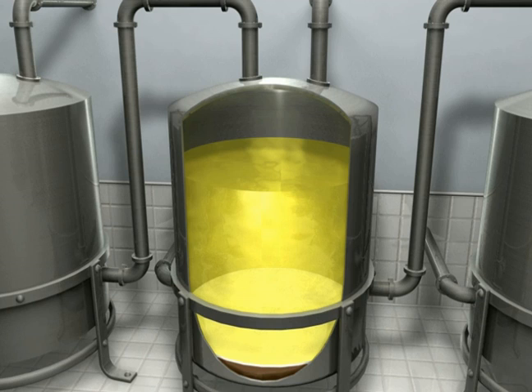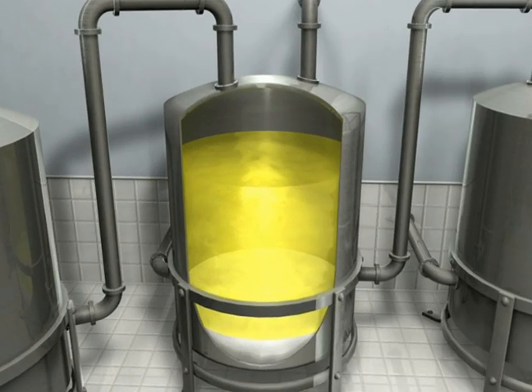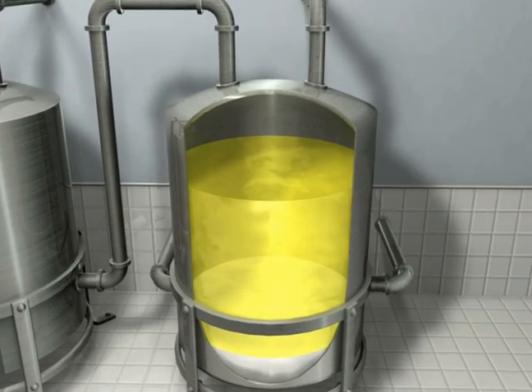Acid is added in the acidification tank to stop the reaction. This mixture is washed with water in three separate washing tanks. The topmost layer of biodiesel is collected and distilled to get pure biodiesel.